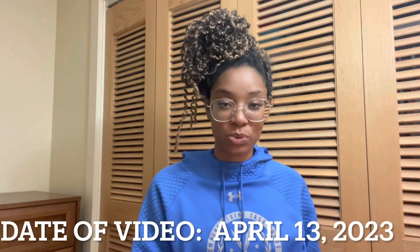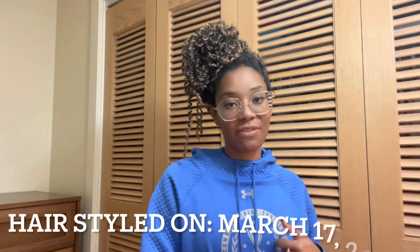I really wanted to make this video to share what my hair looks like about a month after wearing passion twists. Today is April 13th, 2023. I got my passion twists done on March 17th, 2023, so it's almost a month but not quite a full month yet.